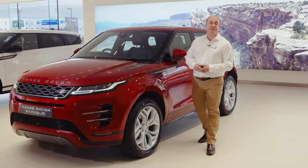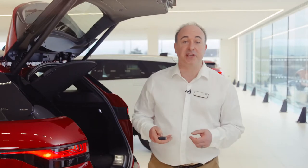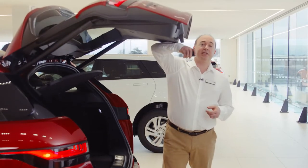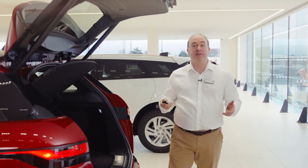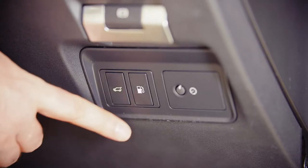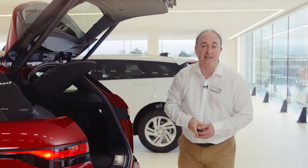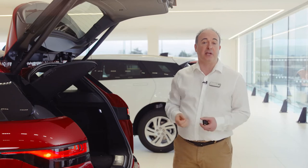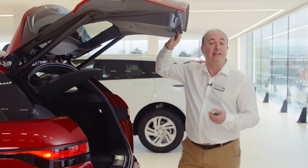A beep will be heard to let you know it's happened successfully. There's also a button to unlock just the boot. If you have a power tailgate, this will open or close the tailgate automatically — do ensure that there is space for it to safely operate. There are sensors that will stop it if obstructed. Power tailgates can also be operated by the button above the number plate on the outside, a button by the driver's knee inside, and a button on the back of the tailgate itself. If you wish to adjust the height the tailgate opens to — for example if you have a garage with a low ceiling — reposition the tailgate to the desired height, hold the button on the back until you hear a beep, and this will store that height in memory.